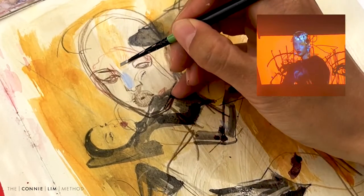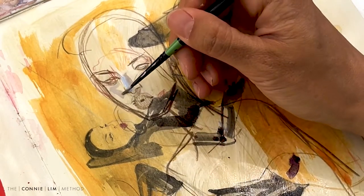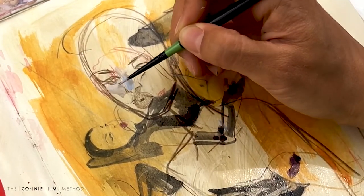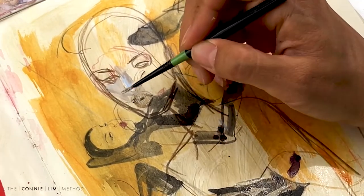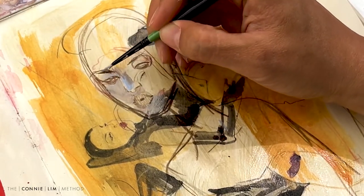Hello everyone! Thanks for tuning in again. In this video, I thought I'd share with you my new painting process with acrylics. It's kind of my first time dabbling with acrylics since university, so I wanted to share this process with you just because I found it really interesting and it's so different from using gouache or watercolor.